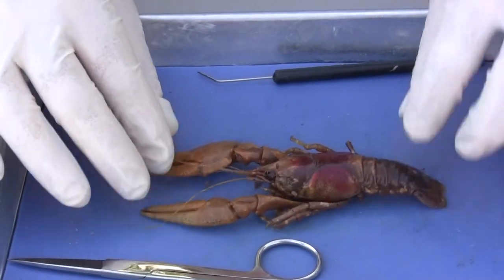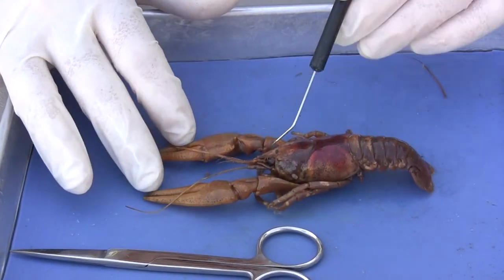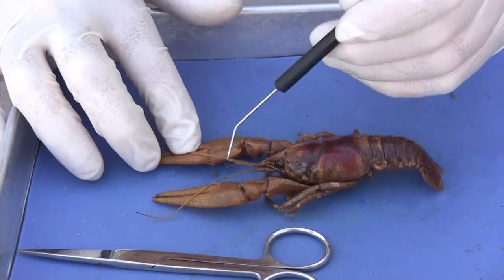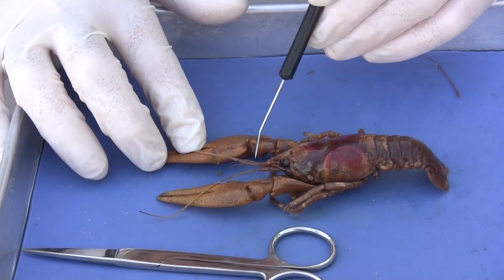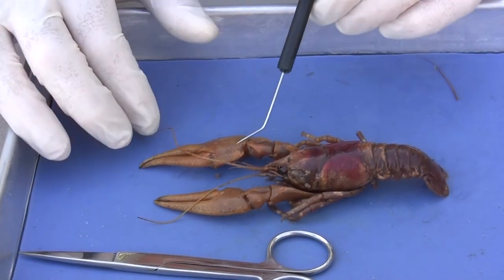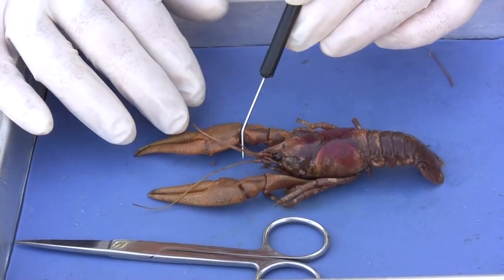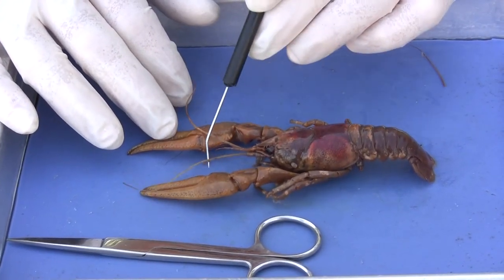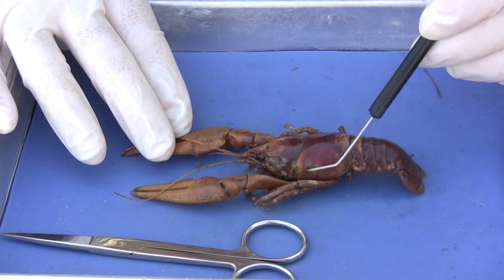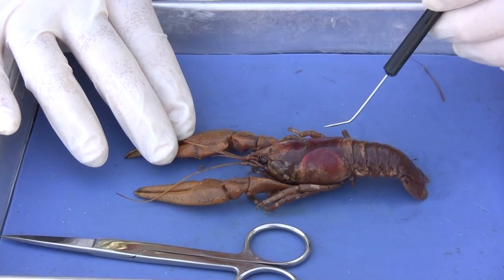Let's turn it over and take a look at the dorsal surface now. We have the eyes — that won't be a hard one to visualize. Right in here we have the rostrum, this little piece between the eyes. They have four antennae: the little two teeny ones right here are called antennules, and these are antennae. They are involved in sensory function, helping them to detect the presence of other things and to sample the environment. The piece that covers dorsally and laterally on either side of the cephalothorax is called the carapace.